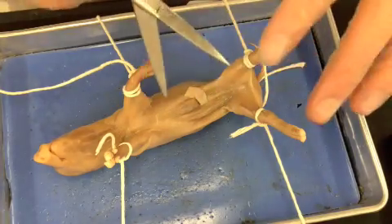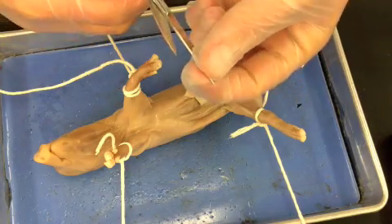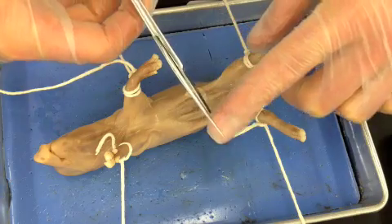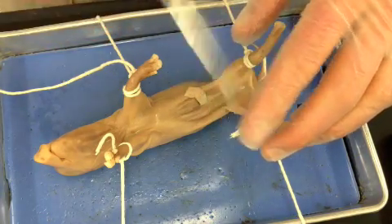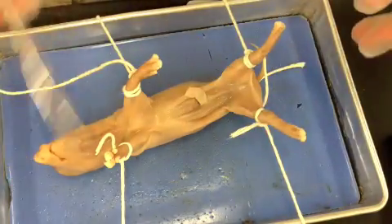Whenever you're cutting with your scissors, the technique is to take just the point of the bottom part of the scissor into the skin, and as you go to cut, you're going to pull up when you cut. This prevents you from going too deep and hitting an organ. Every time you pull up, you ensure that you're cutting the skin or the muscle and not cutting through any of the organs.